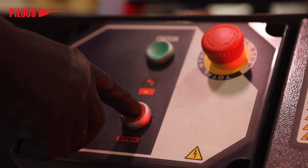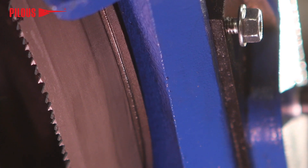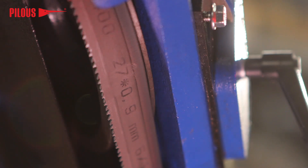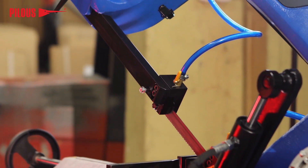Switch off the saw blade and visually inspect its position on the wheels. If the saw blade is properly tensioned, there should be a gap of 1 to 2 mm between the back of the blade and the step of the tension wheel.